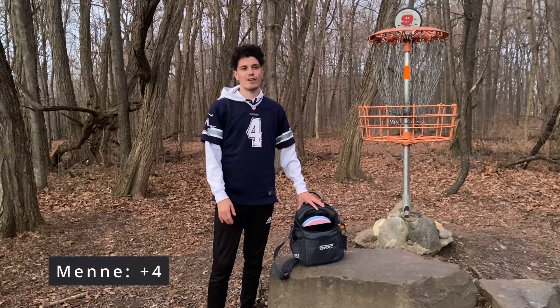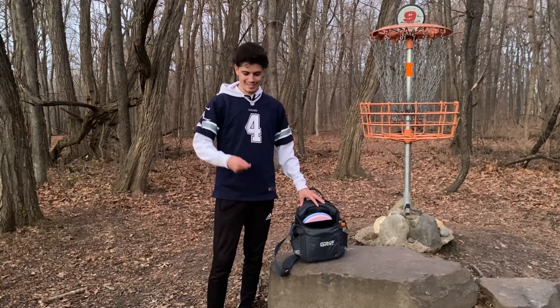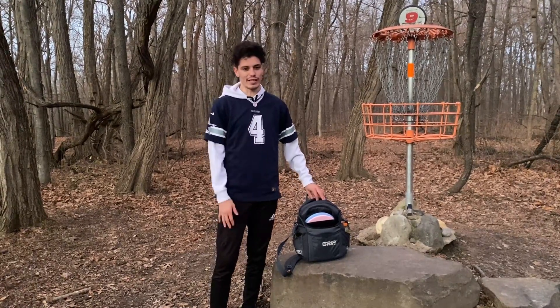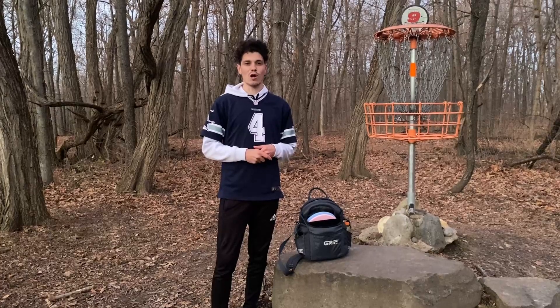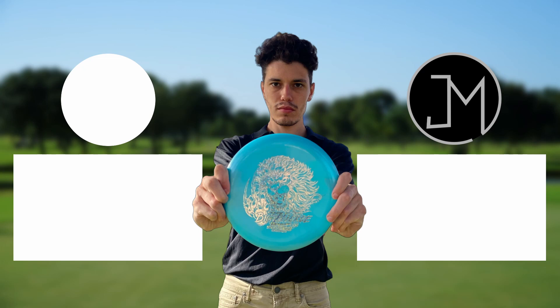That's going to do it for today's challenge of throwing my fiancée's bag. It was definitely tough, especially the putter — I just couldn't figure it out. I got close a couple times, but that's really it. We're running out of daylight, so don't forget to subscribe, like, and comment. Definitely comment what you want to see during this vlogmas, because I'm starting to run out of ideas. See you guys later. Take care.